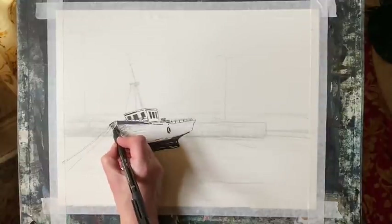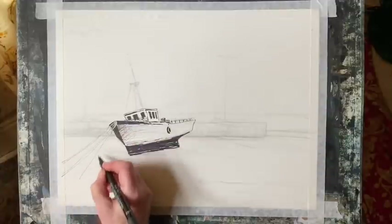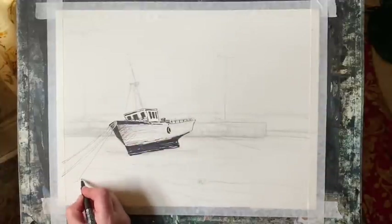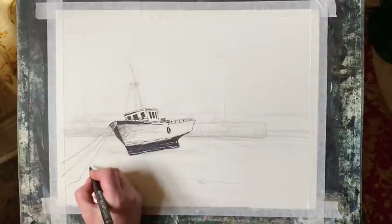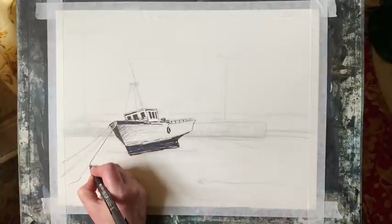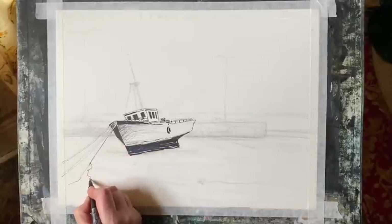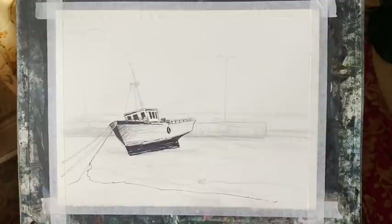This is an abbreviated version of a full-length two-part tutorial over on Patreon, which shows in real time every pen stroke and every brush stroke of the painting, with a more in-depth commentary and tutorial. So if that's the sort of thing you'd be interested in, please follow the link below.